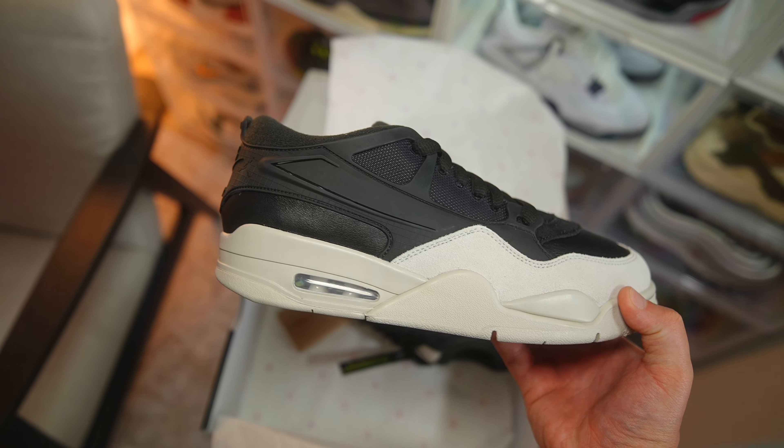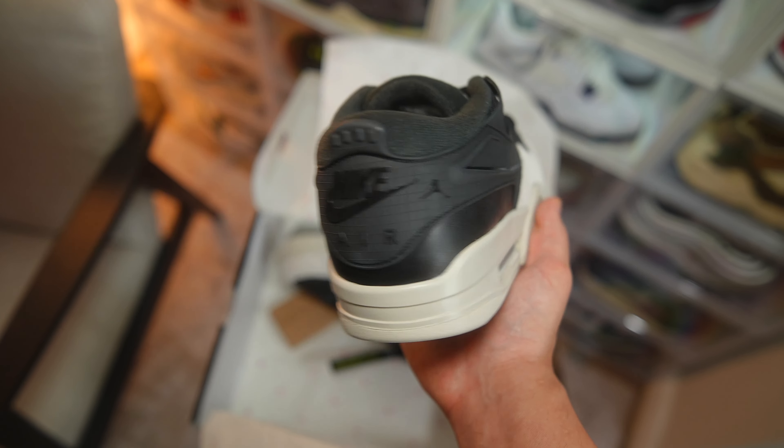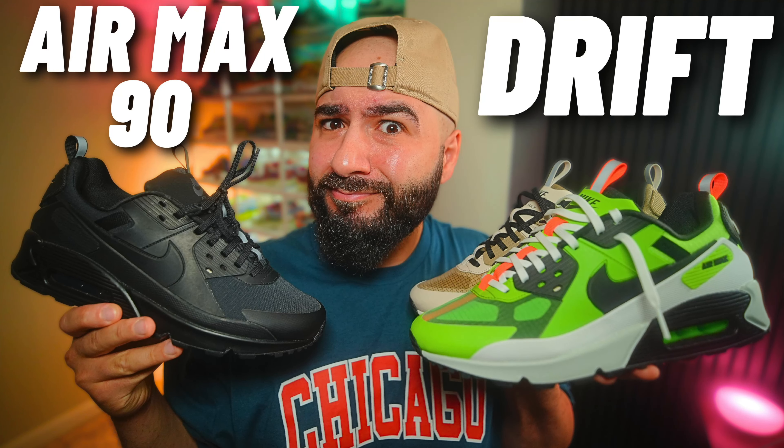Just below that ripstop plastic cage is the leather material we got on the toe box. It's pretty much a standard Jordan 4 midsole — doesn't look like they've changed anything — in that light bone/cream colorway. Same for the outsole as well; they haven't changed a thing, it's in that cream and black colorway.